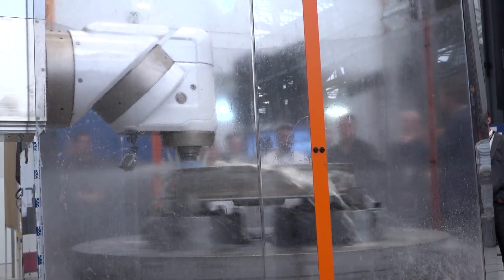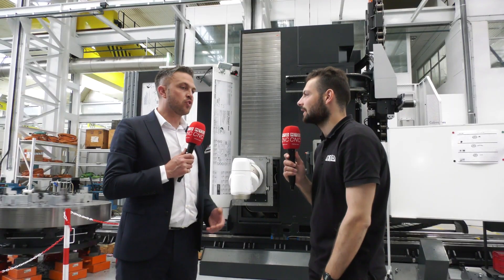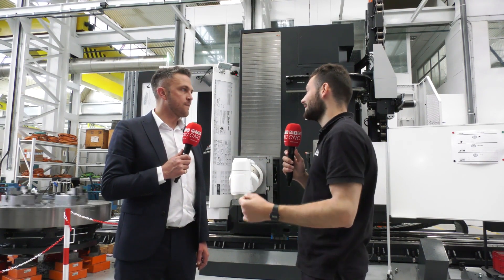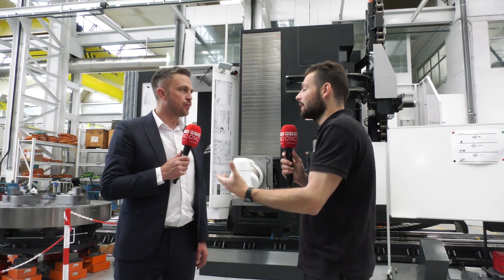Grinding is completely different to milling and turning, and it's a very specialist operation. When you do it on a machine like this, you get a perfect surface finish. If you need good concentricity and good part quality, you don't have to take it off and put it on another borer or another grinding machine — it lets you do that all in one place.